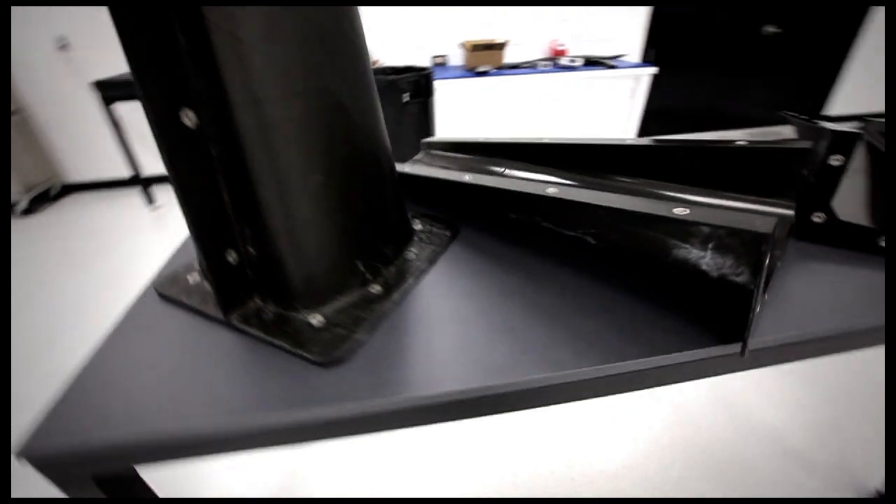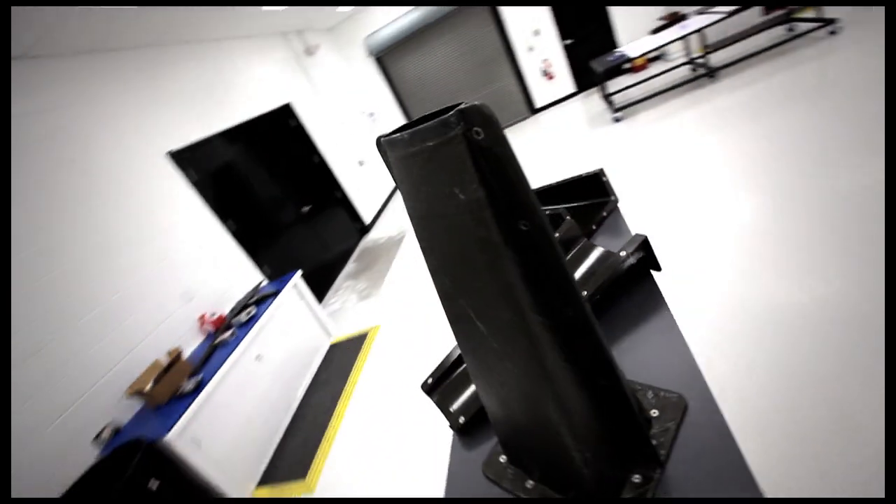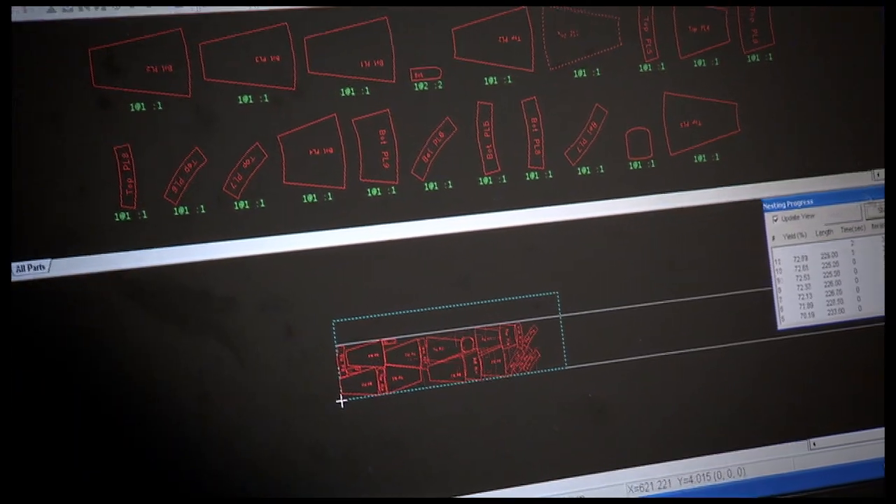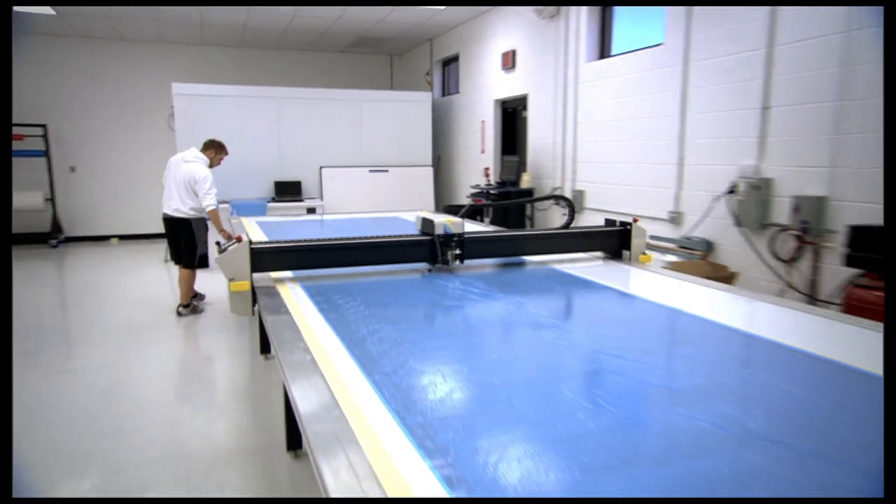Once that's been cured initially, we'll demold it off of the pattern. At that point we'll seal the mold, release it, and we'll actually template the mold — that will go onto our kit cutter and actually cut the kit of material to make the nose.